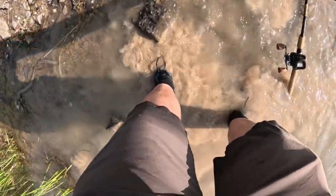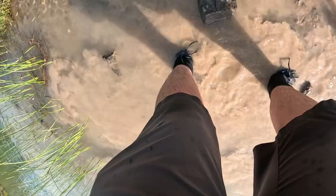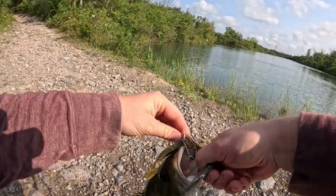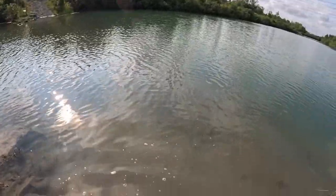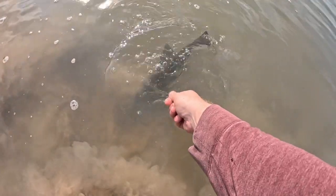I just let this one fall. Look at that guy — hooked him right in the mouth. He's coming out. Let's get him back in the water.